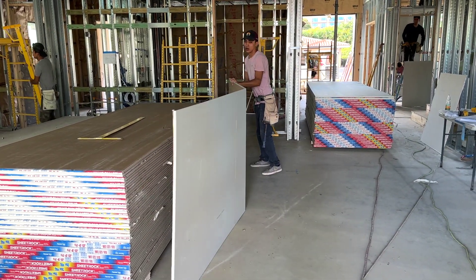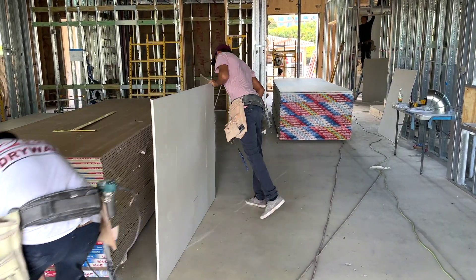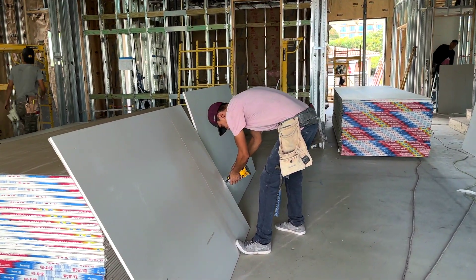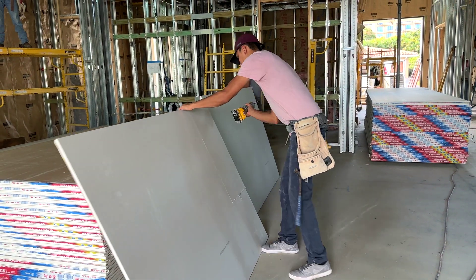The next piece is cut to exact field measurements using a razor blade. It's a complex cut, so the additional cutout is done with a cordless drywall cutting tool.